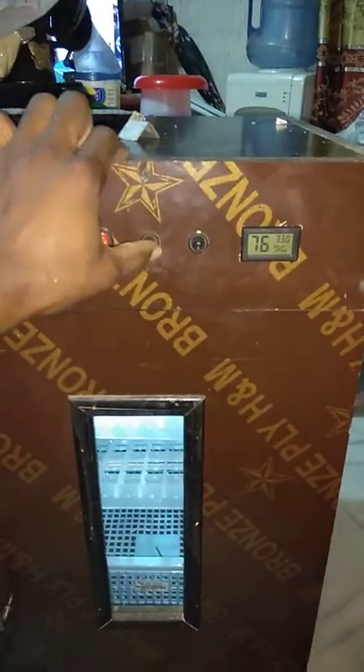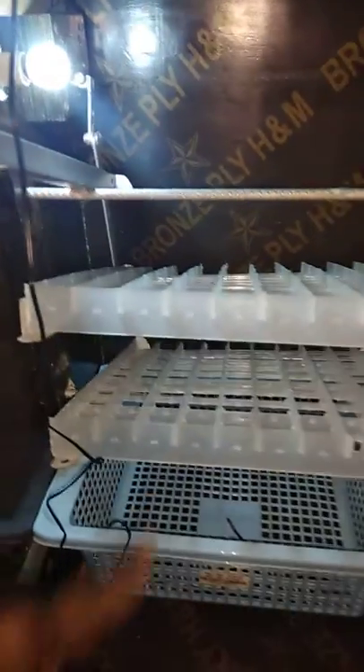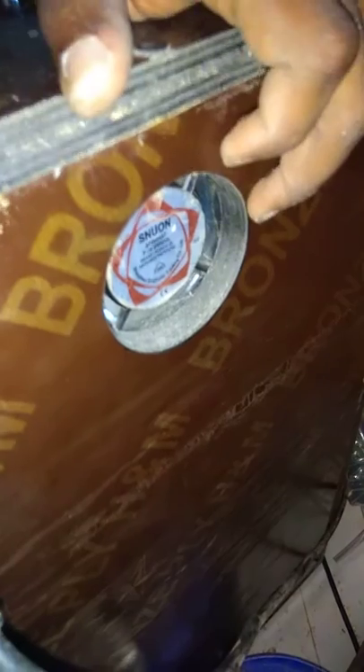This switch is for the egg turner motor, because it has an automatic turning system. It also has an overheating protection — a fan that comes on to cool the incubator when the temperature inside goes too high.